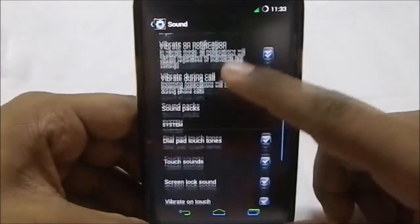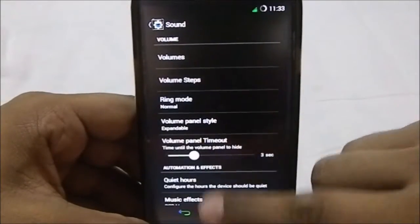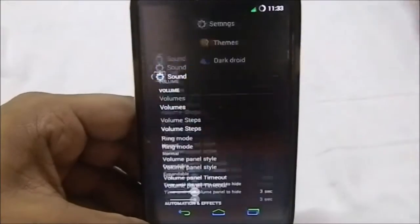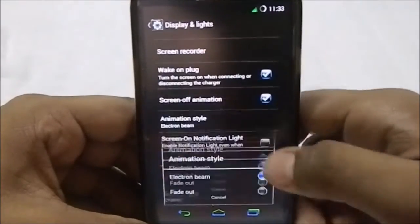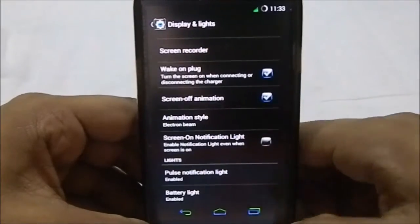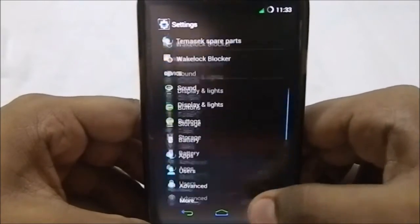The rest of the options are similar to what you'd expect from a normal ROM. Being a KitKat ROM, there's not much to add, except it does have volume steps, which is a nice inclusion available in the latest CyanogenMod and similar ROMs. There's also a cast recorder, screen-off animation you can change, and a screen-on notification light — though it doesn't work really well in a lot of newer ROMs.